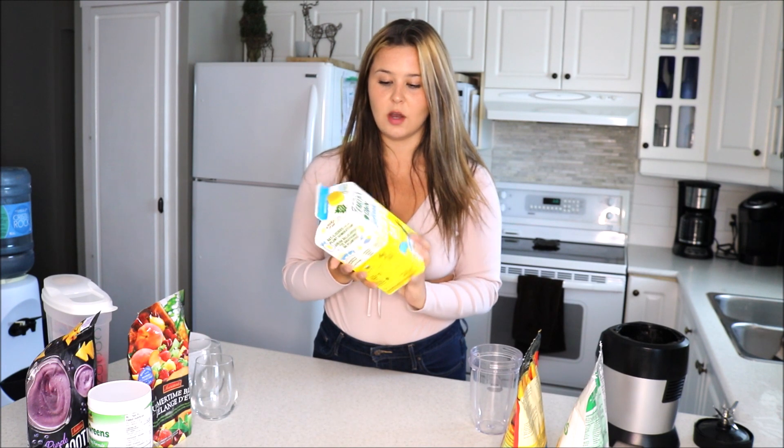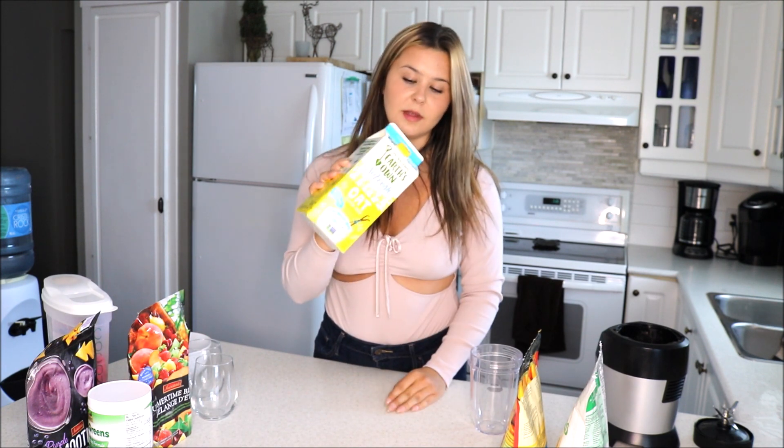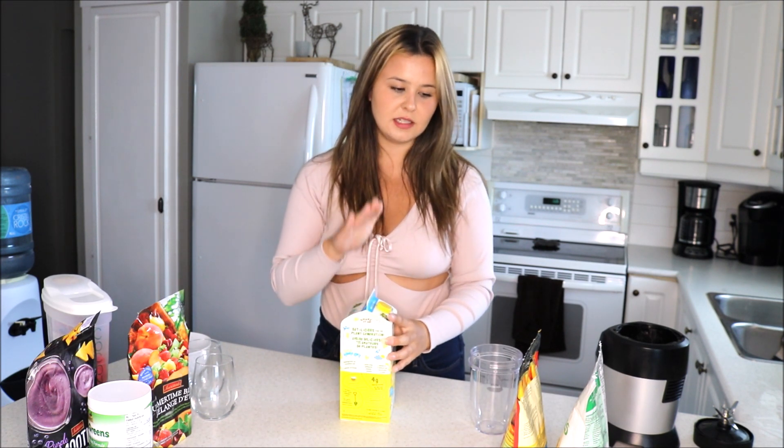I'm using Earth's Own oat milk — the unsweetened vanilla flavor. Whenever it comes to this recipe, I really highly recommend getting unsweetened vanilla. If you want sweetened, that's totally cool, but there's something about the vanilla that really adds something to this smoothie. If you usually buy plain oat milk, maybe add a little bit of vanilla extract to add that little bit of sweetness.